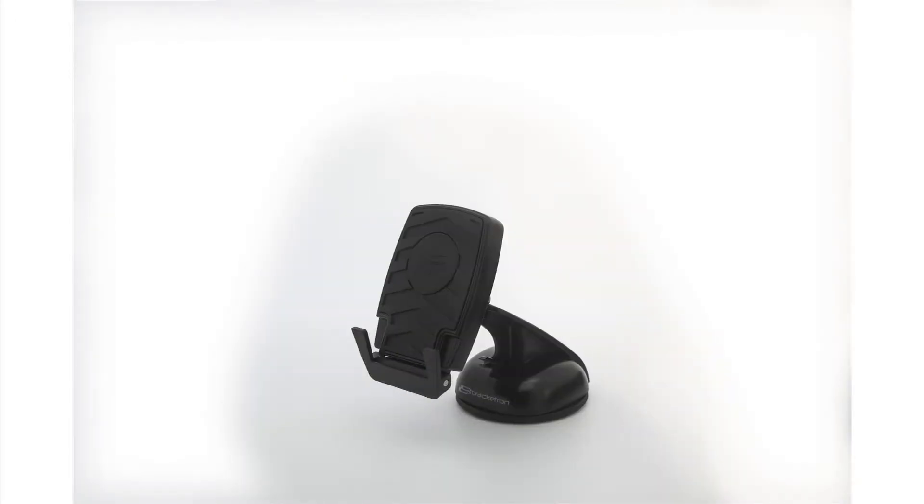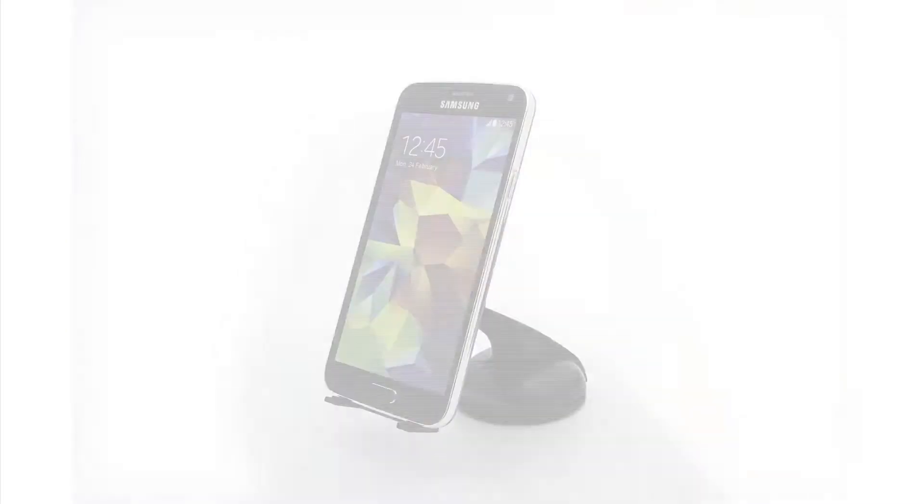Got a larger phone? We've got you covered. The Earth Elements mount has feet that extend to provide extra support.